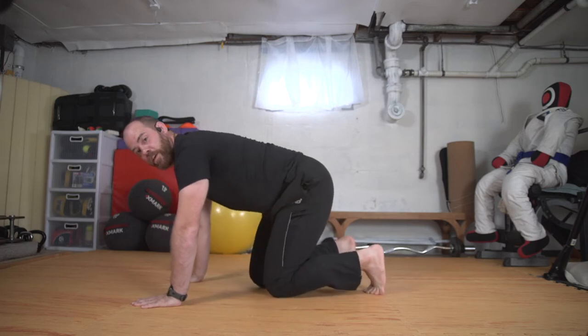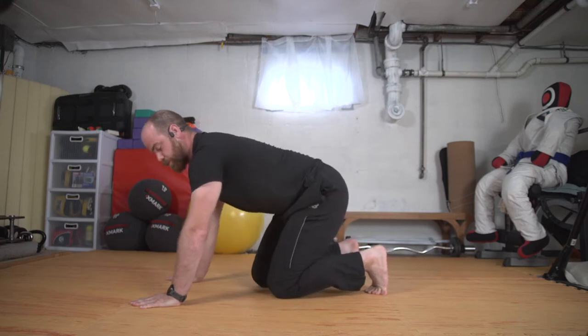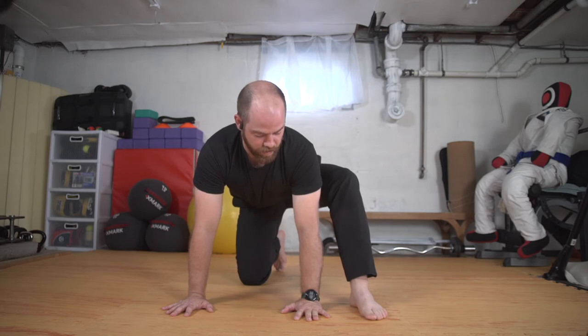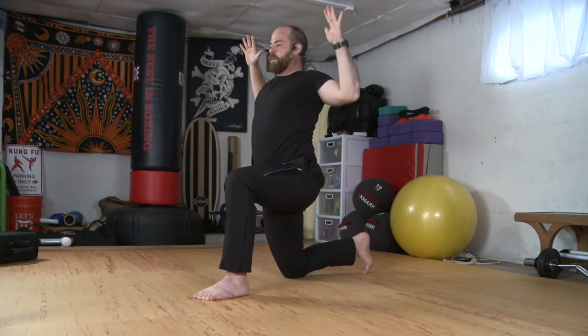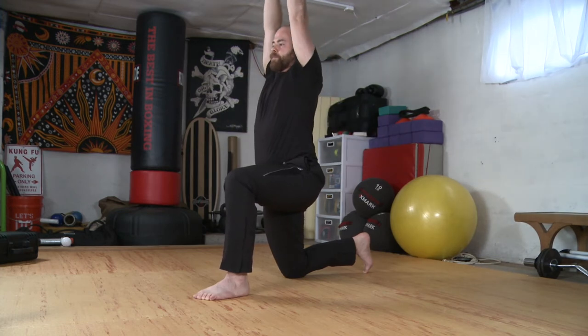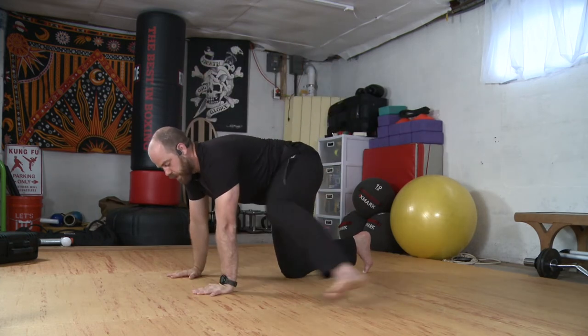Toes engaged. We'll push back, still bringing my hips towards my heels, pressing strong through the arms and then we'll come out. From here, let's take our right leg and we'll step it up outside the right hand. Then we'll just come up to a lunge. Inhale the arms up and we'll pull the elbows down wide into a T. Inhale up and elbows down. Inhaling up and elbows down. Place the hands back to the mat inside the leg and we'll switch sides.